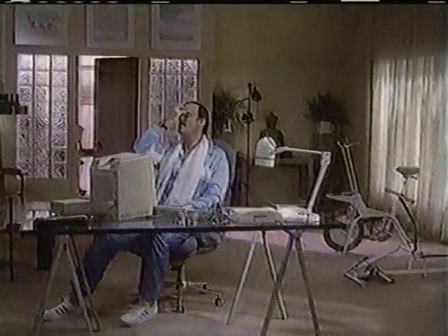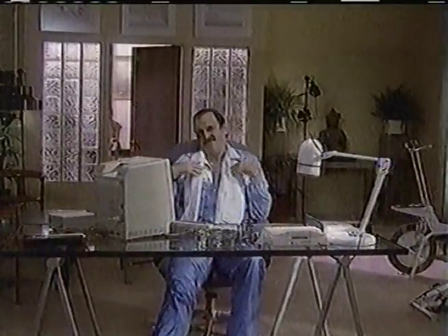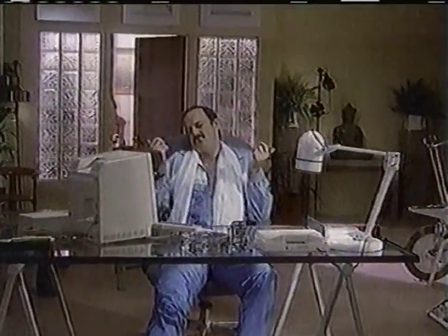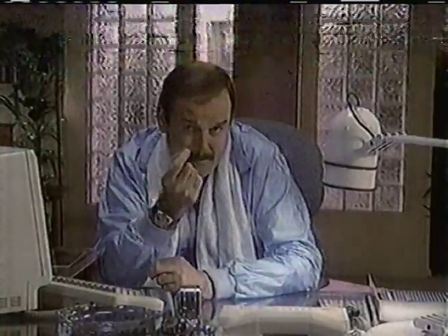Pardon me. I see you bought that trendy computer. I feel it says a lot about me. Did it say why it won't run all the popular business programs? I'm not into perfection. Compaq computers run thousands of business programs. I can't relate to that. And Compaq is portable. My horoscope advises against travel. Compaq can grow as your needs grow. But isn't personal growth more important? Seriously — do you think you've made the right decision? Who needs to be right all the time? Compaq — it simply works better.